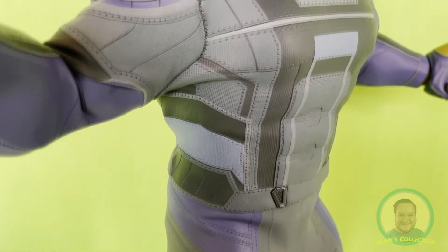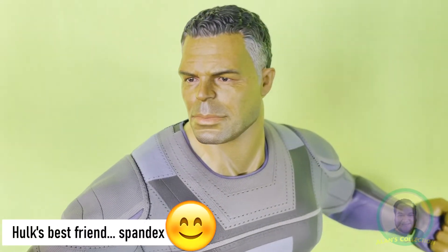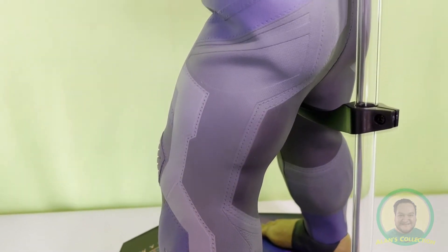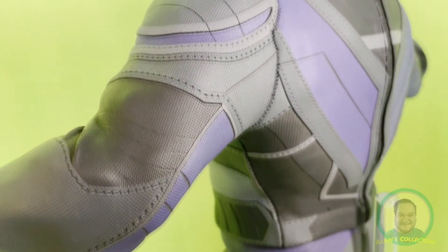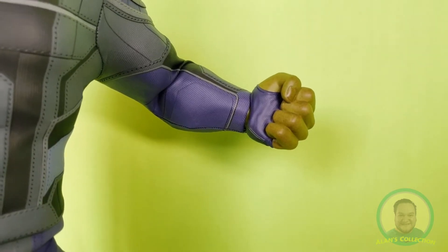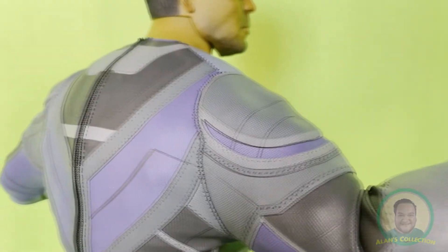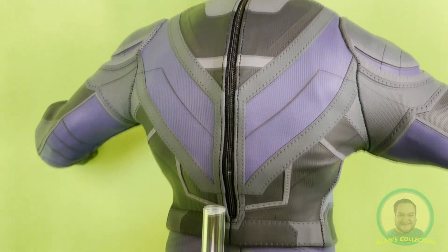What stands out about this figure is the fact that for the first time we have a fully dressed-up Hulk, which makes him different from other Hot Toys Hulks. The purple-grey suit that is clearly fabric plays really well with Hulk's green skin color. The details on his suit cannot be overlooked — it's not just purple and grey. There are parts of the suit which are grey and other dark grey, the same as the light purple parts and the darker purple parts.